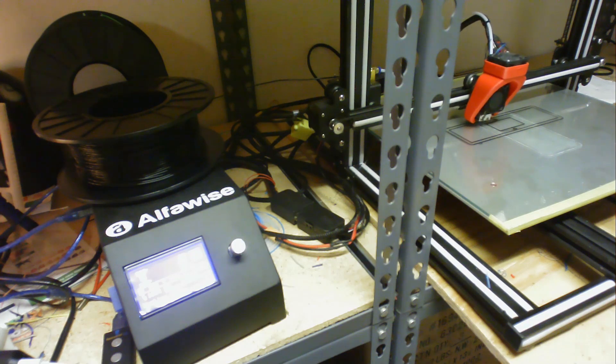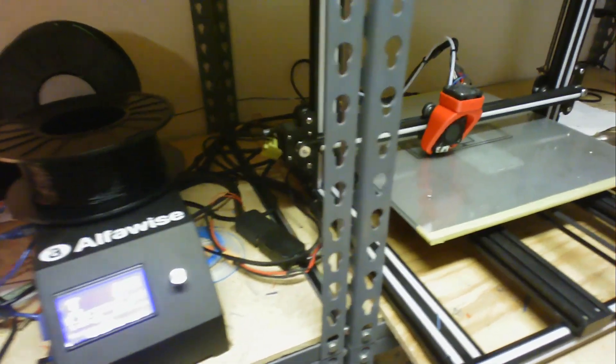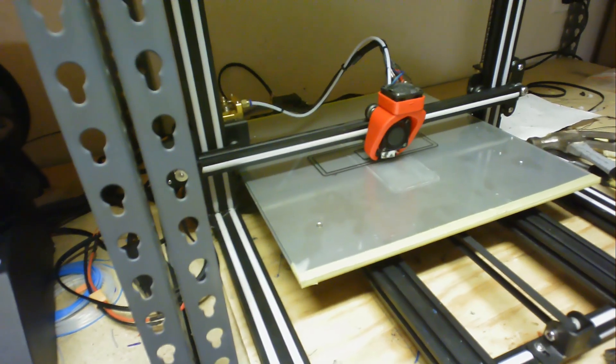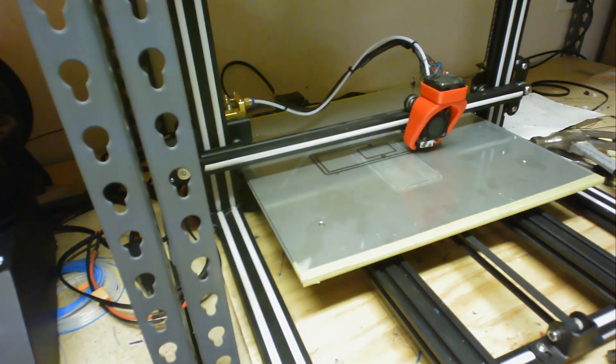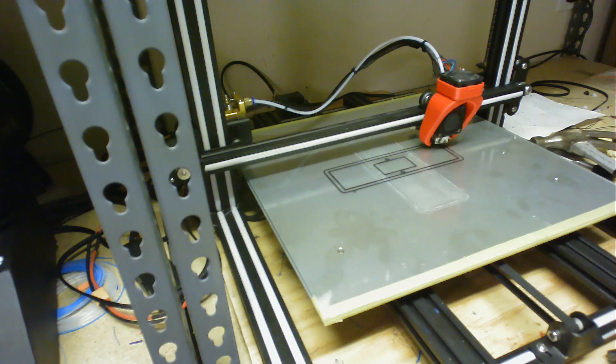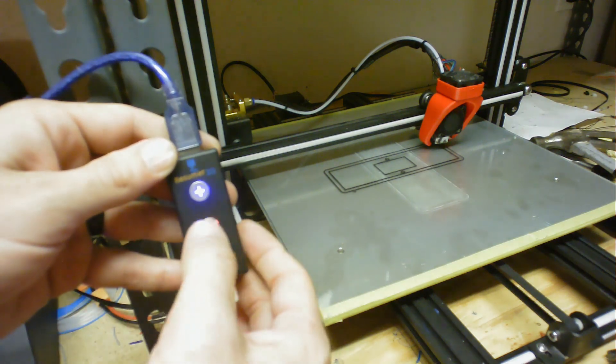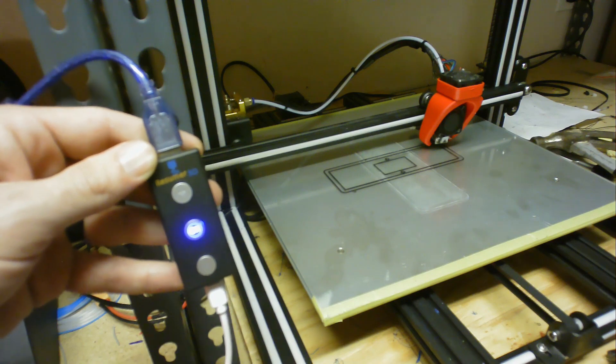The printer's been going for just a couple of minutes. We're going to go ahead and shut the power off and see what happens. I'm moving the camera over here to see where the print is — and we're going to power off. Everything shut down. We'll wait about 15 seconds and then turn it back on. The Resumer 3D gives me a red light and I click OK — it's supposed to resume the print. Let's see what happens.